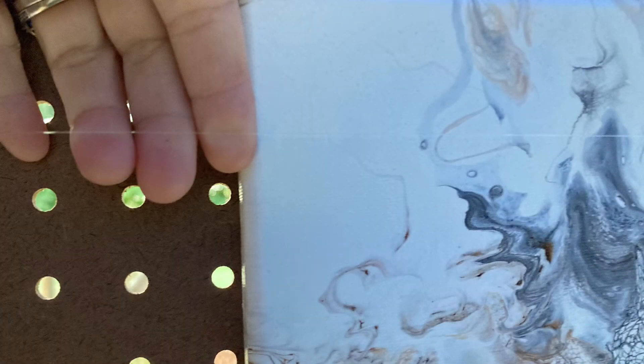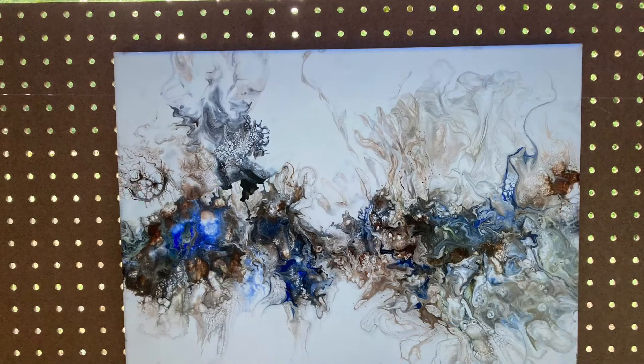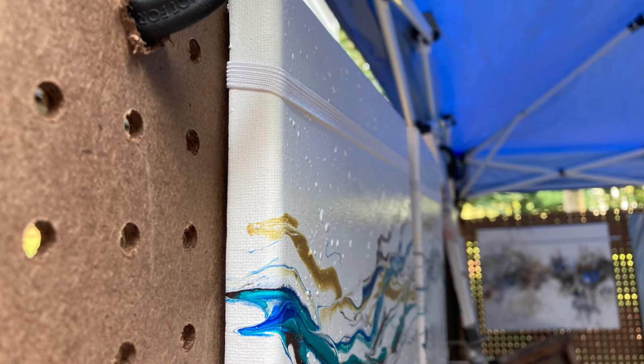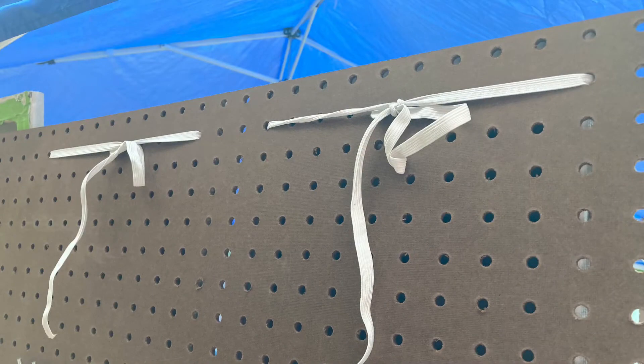So first we tried fishing wire and we found that we just could not keep it taut. The good thing about it was it worked for a while. And now our latest thing is to use elastic — I'm using white quarter-inch elastic and tying the frames to the back.